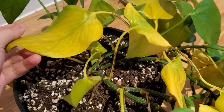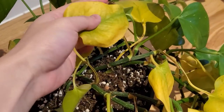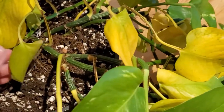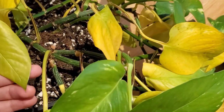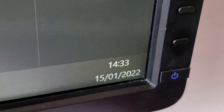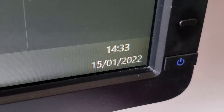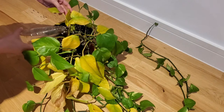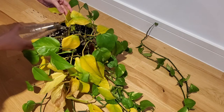So I started checking for pests, checking for root rot, but there were no signs of these issues. Then I looked at my plant water tracker and realized that the last time I had watered this pothos was December 7th, and today is January 15th. Basically I had somehow missed this plant when I gave everyone water the day before I left for my vacation.